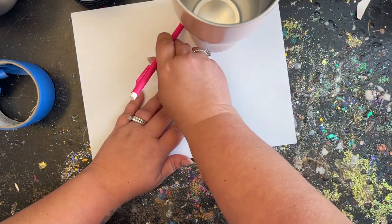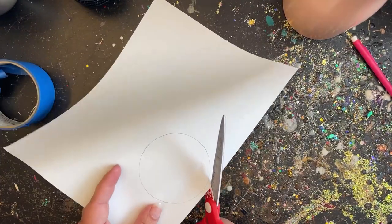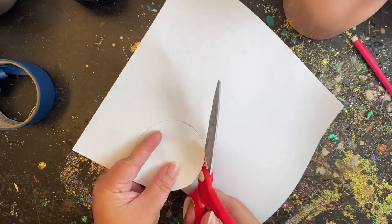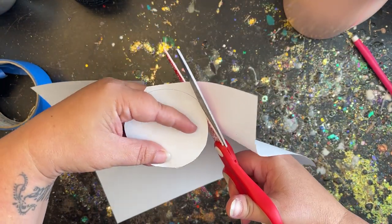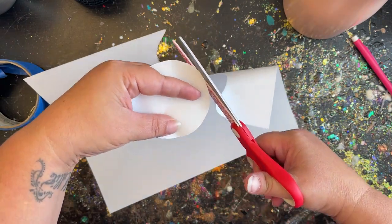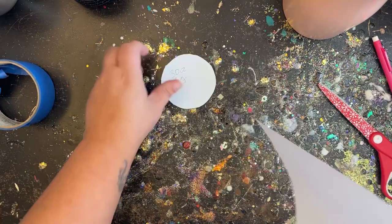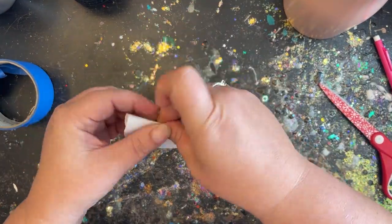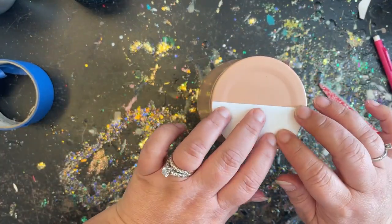I would usually just take my tape and eyeball where the middle of the tumbler is, but I found this nifty little hack where you take the bottom of the tumbler, trace it onto a piece of paper, cut it out, and I like to write the type of tumbler on there — so I'll write '30 ounce regular' — so I know it was for this particular kind. I fold that right in half and we have a little template that shows us exactly where the center of our tumbler is.